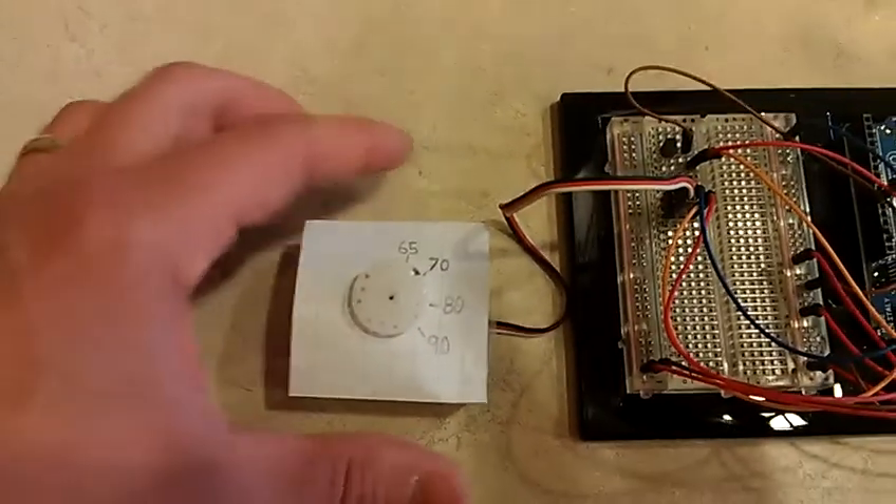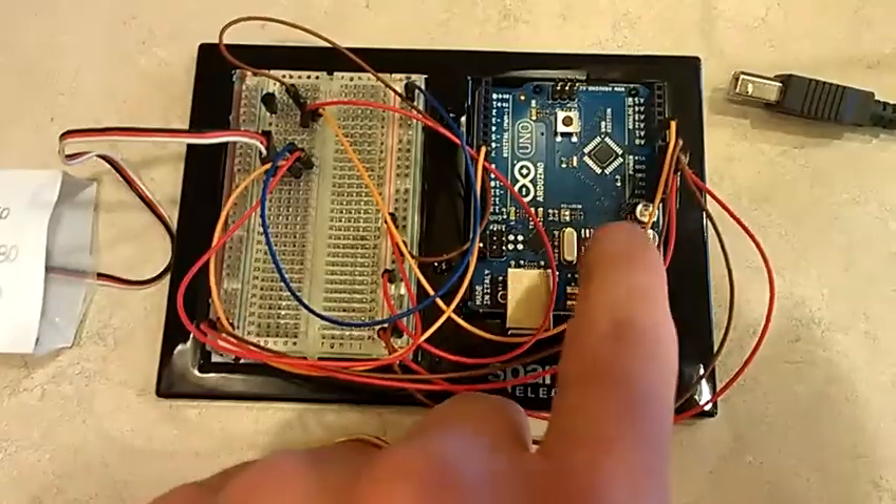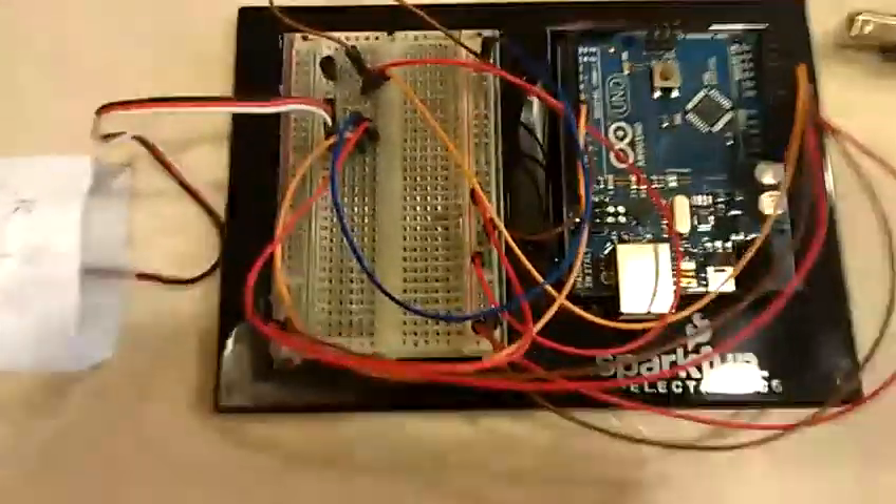I'm sure there's a scientific reason for that and I have no idea what it is. Here's my temperature sensor, and here's a whole bunch of wires going into it. I'm going to turn it on because it'll be more interesting — bear with me.